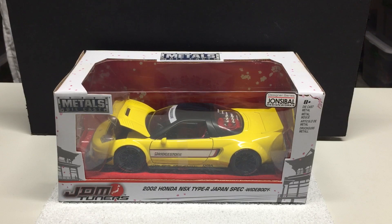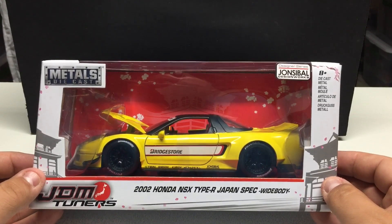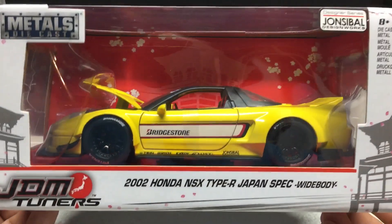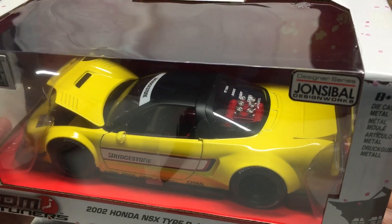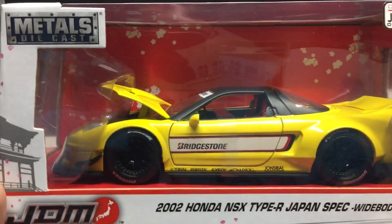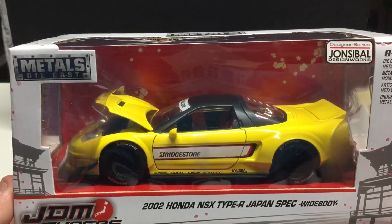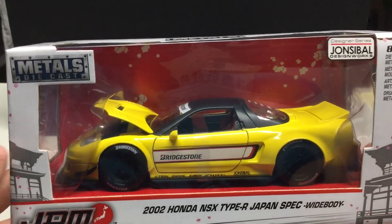This one here is also a Jada — it's their JDM Tuner series. This one is going to be the 2002 Honda NSX Type R, Japan spec wide body. I don't collect a ton of the imports but this one caught my eye. It's a very well detailed casting all the way down to the tires with the Bridgestone branding. You can see the engine compartment in the back. Really good attention to detail. Opening features include the doors and the hood — I don't think the trunk opens as it's all one piece.